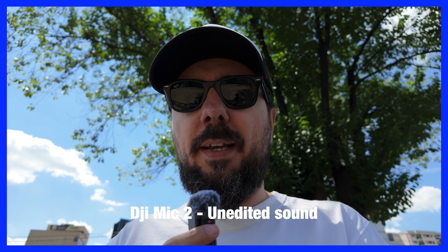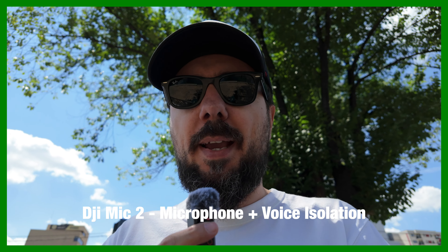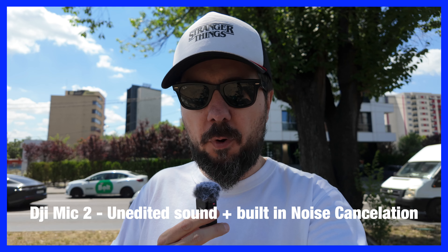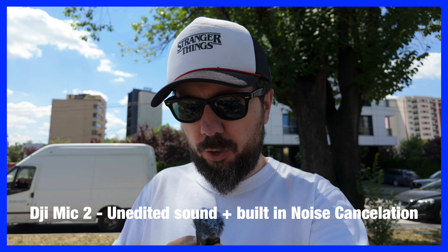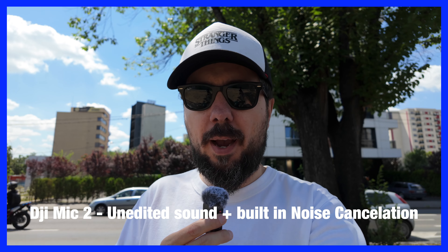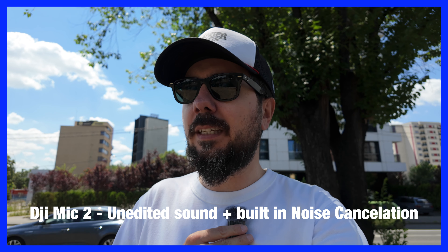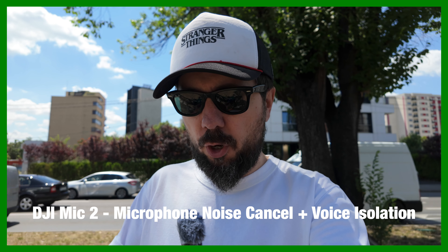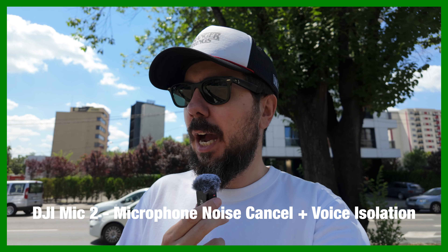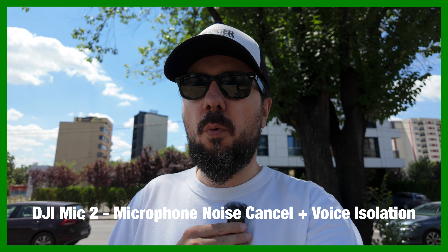This is a test with the DJI Mic 2, cars around me. Test 1, 2, 3. I'm holding it like a normal microphone, speaking into it. I will turn on now the noise cancellation — noise cancellation is turned on. Test 1, 2, 3. I'm holding it here exactly like I would hold a microphone. Now if this would have been a lavalier, probably we would have been here — we're testing the lavalier version. Test 1, 2, 3.